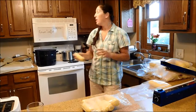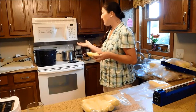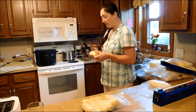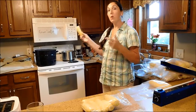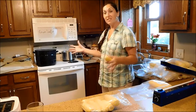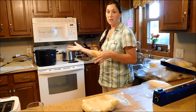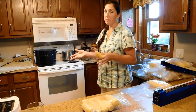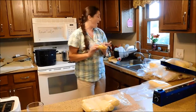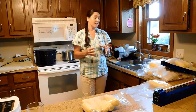To blanch: boiling hot water — you can do about 20 ears in a pot. Set the timer for five minutes once the corn is in the pot, not when it returns to boil. Unless the pot is so full, a minute or two isn't going to make a huge difference. Five minutes, then a cold water bath to stop the cooking process.